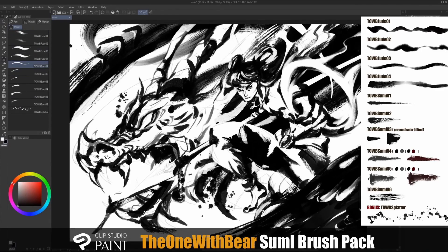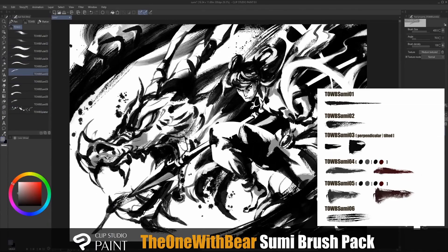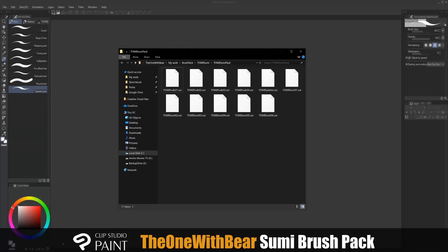This pack comes with 10 brushes with a bonus splatter brush, all created from scratch. There are four continuous fude brushes and six brushes that run out of ink, giving it a dry brush tail. The brushes are meant to be used in combinations to create various textures. Installing these brushes is super easy — just locate your sub-tool files, drag one into the subtool panel.